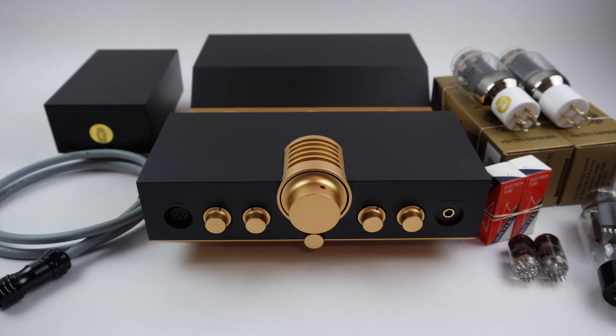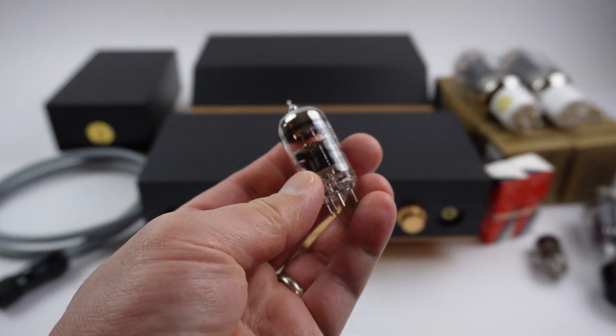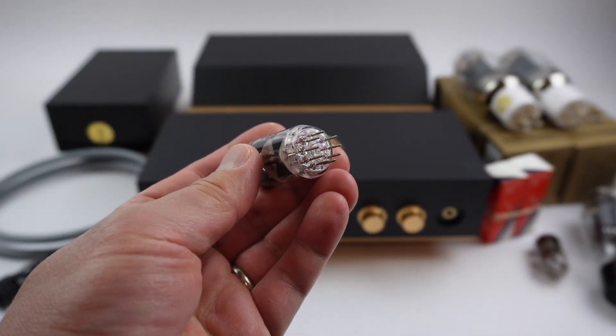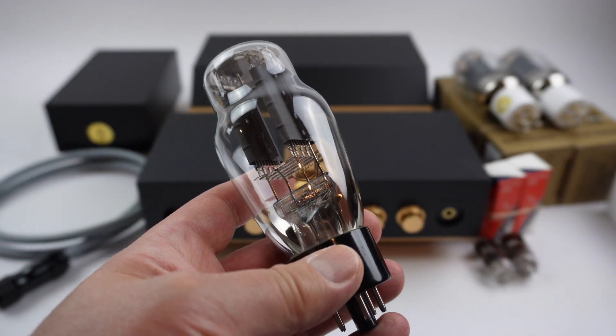Now that you have all the tubes out of the box, quickly take a look at each of the tubes to make sure that there are no shipping damages. Ensure that the glass is not cracked and the tube pins are not bent. The small tubes are the driver tubes. The big tube is the rectifier tube.